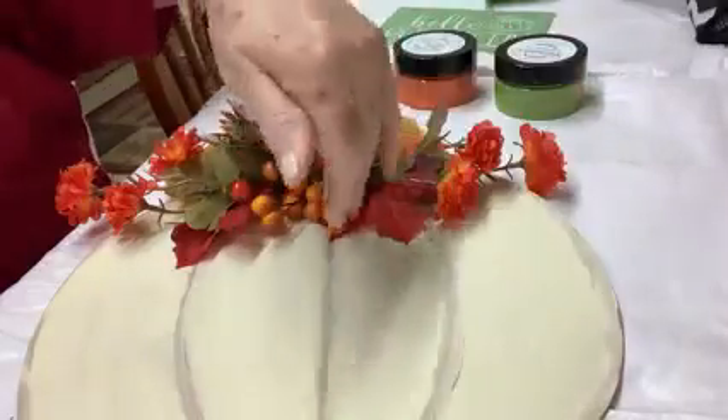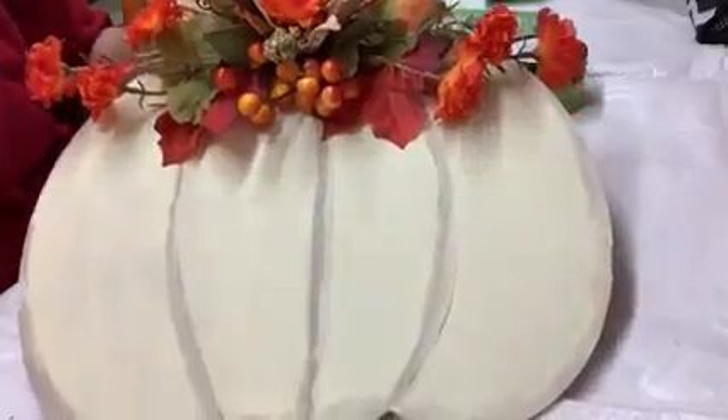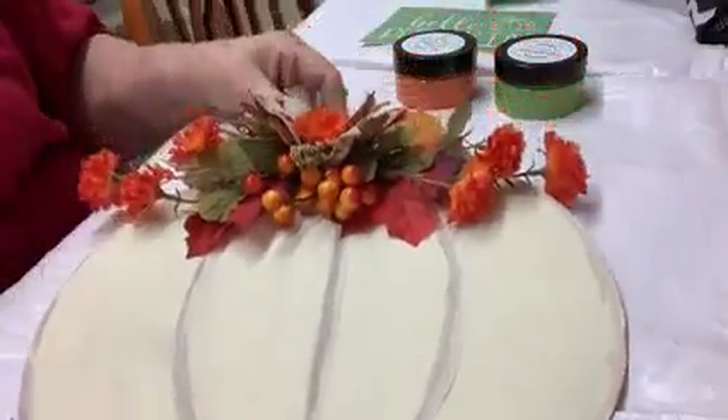When I painted it, I just did lines trying to mimic the pumpkin. It's okay, but I wanted to add something.